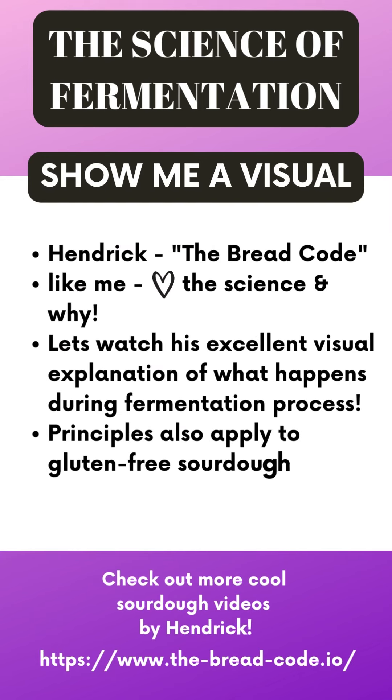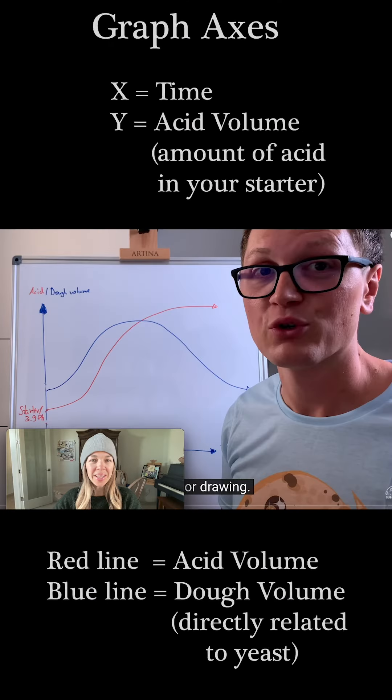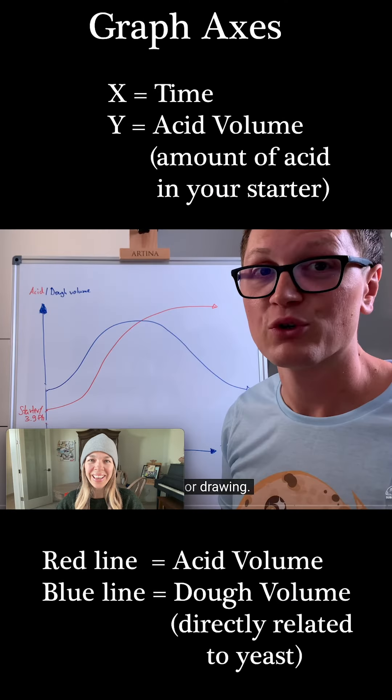I love Henrik from The Bread Code — he explains the science so well. He's a self-proclaimed science geek, just like me. Let's watch his excellent visual explanation of what happens during the fermentation process, because all of this applies to gluten-free sourdough as well. His site is amazing with really cool scientific content you should check out.